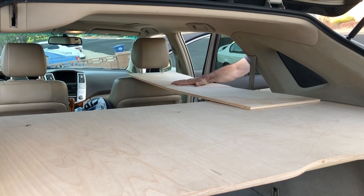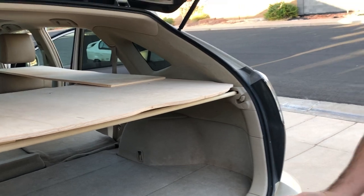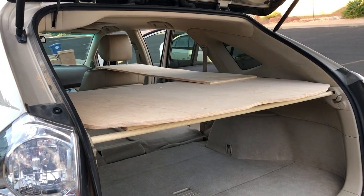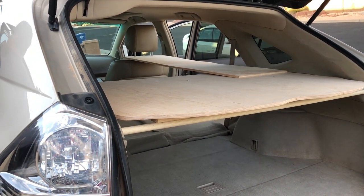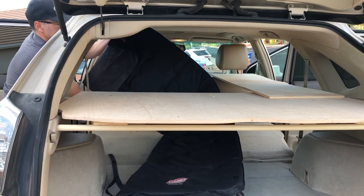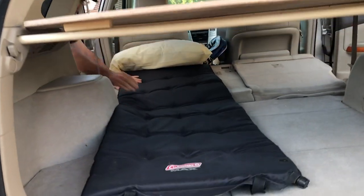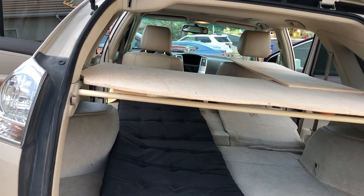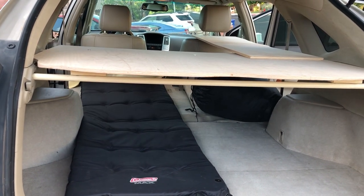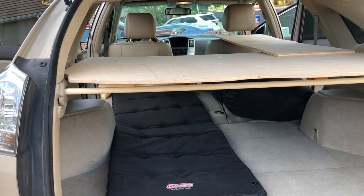I can push down on it - there's some flex but this is pretty strong. So for example if I want to lay my head in here, it's time to go to sleep. I can lay in here like so. Then I have a sleeping bag that I'd fit in here - since it's a hundred degrees out I'm probably not going to use that today. Say I have another suitcase or some sort of a box with gear or something like that.